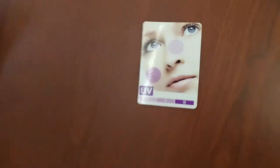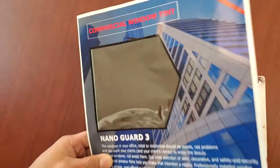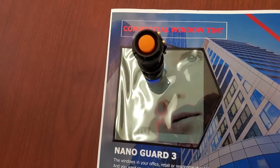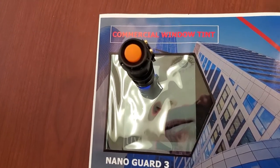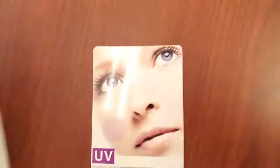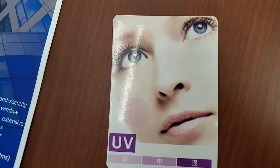Now with Nanoguard 3, we have 100% UV protection. One, two, three, four, five, six, seven, eight, nine, ten. One, two, three, four, five, six, seven, eight, nine, ten. Thank you.